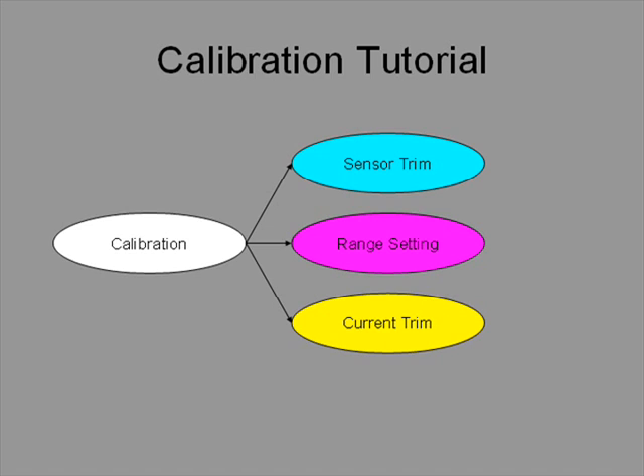First, because calibration is a confused term, let us clarify what we mean by calibration and trim. Calibration has three parts to it: sensor trim, range setting, and output current trim.